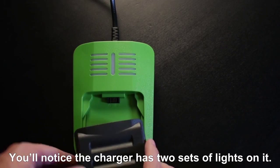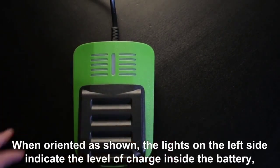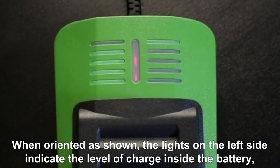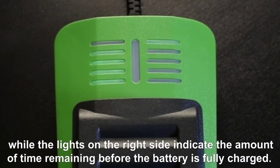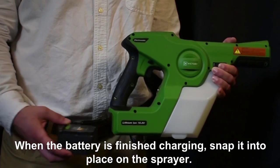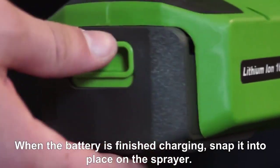You'll notice the charger has two sets of lights on it. When oriented as shown, the lights on the left side indicate the level of charge inside the battery, while the lights on the right side indicate the amount of time remaining before the battery is fully charged. When the battery is finished charging, snap it into place on the sprayer.